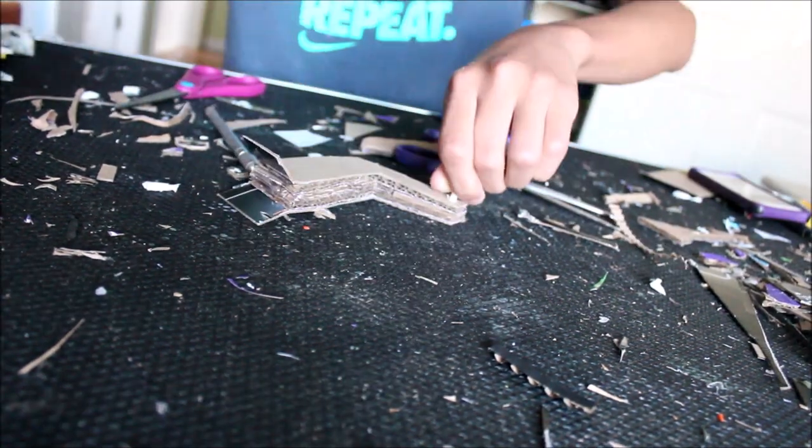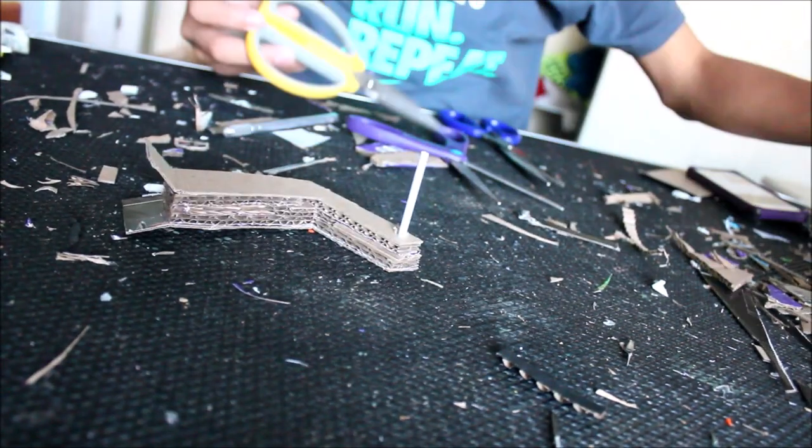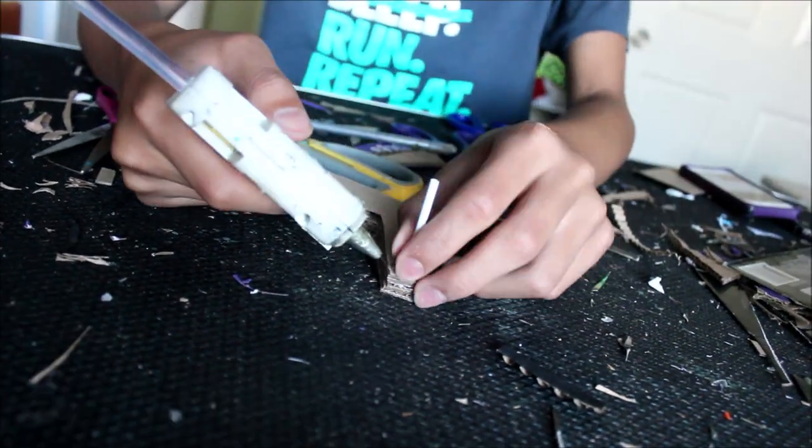Then I bore a hole into the end of the helicopter and stick a broken pencil into there. This will allow your back propellers to turn. I do this early in the build so I don't mess up the rest of the helicopter when I try to bore a hole into the end.